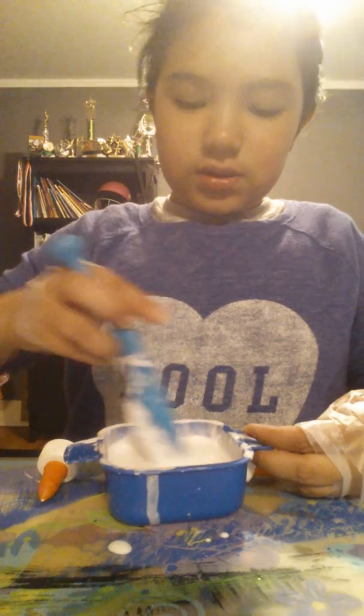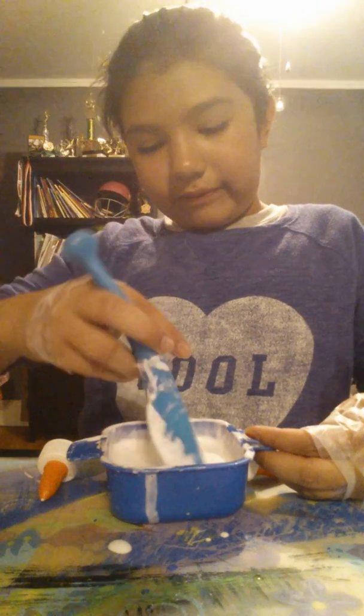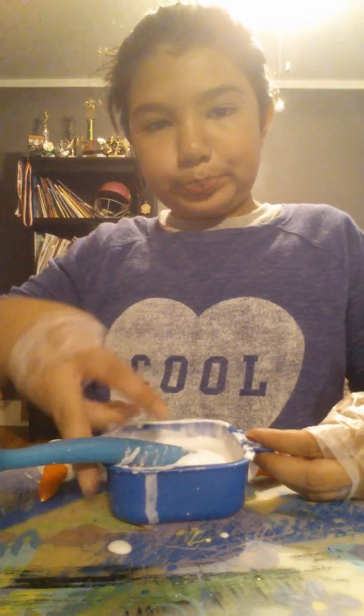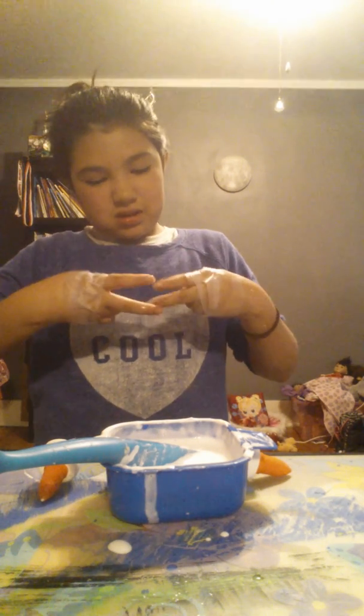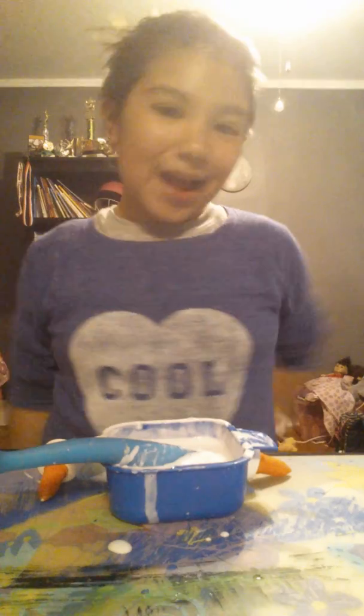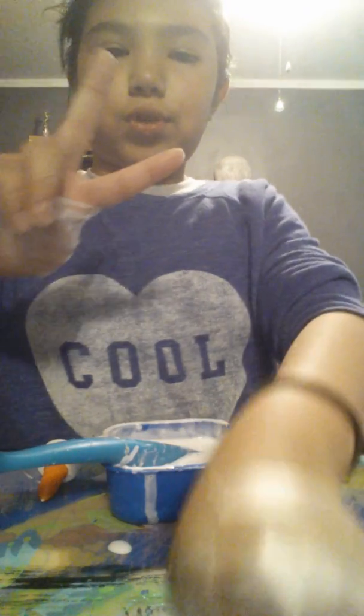I'll definitely post the video if this works in a little while. But thank you guys so much for watching! Make sure to like, comment and subscribe to see more videos. Bye! Oh, this is a different slime if you guys were wondering. Yeah that got over my fingers, so bye! Boop boop boop, bye bye bye. Thank you.